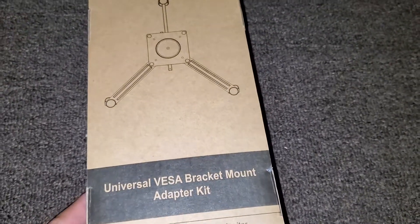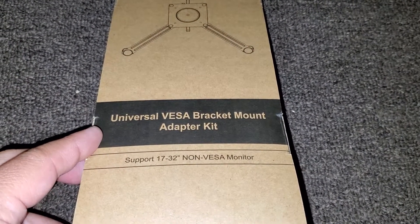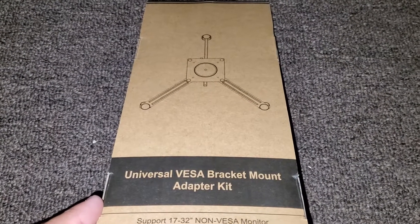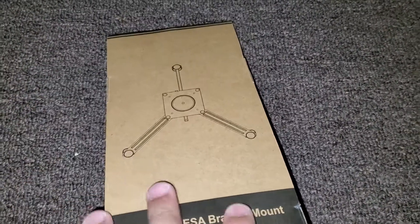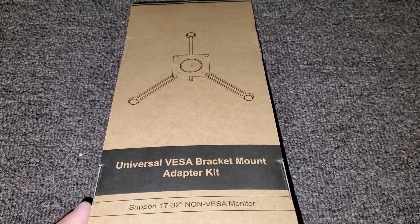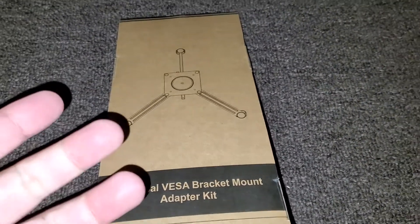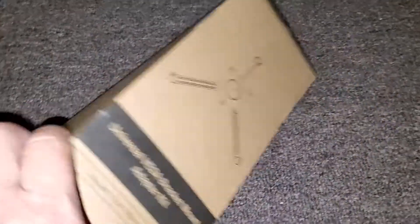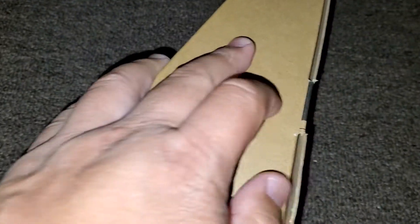Here's another unboxing - BDS unboxing this universal VESA bracket mount adapter kit. So I got these two 32-inch Samsung curved monitors and they don't have the little square thing in the back, so I got this bracket thing. I couldn't mount them otherwise. I saw this thing and it has three attachment points, so it's gonna be like a claw.